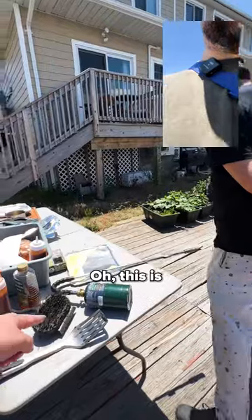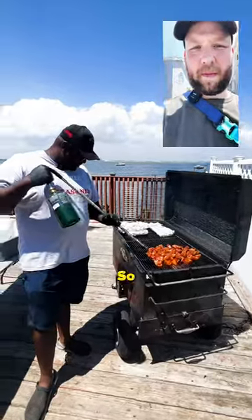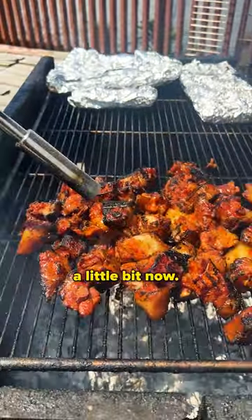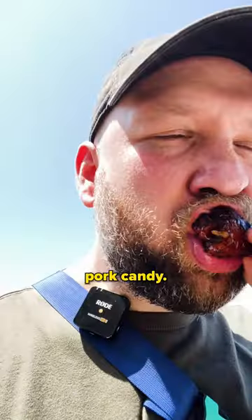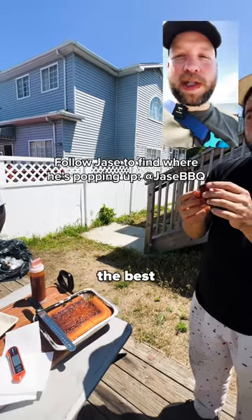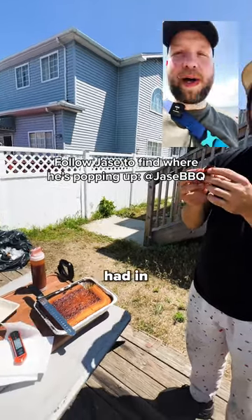Oh, what is this? I mean, this is a blowtorch. The real deal about this is to kind of get the skin charred a little bit. This is my version of barbecue pigtails — I call it pork candy. I think this is the best piece of barbecue pork I've had in this shape.